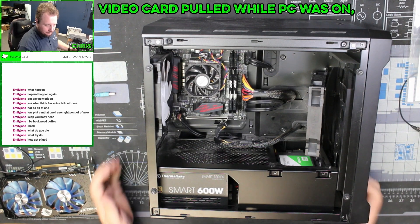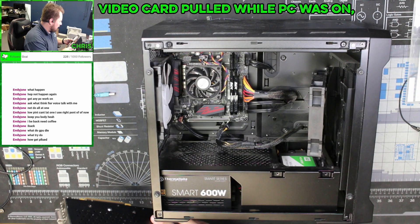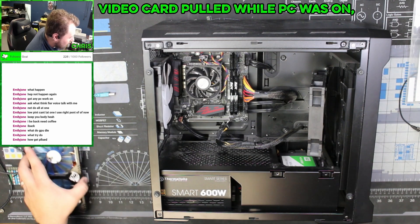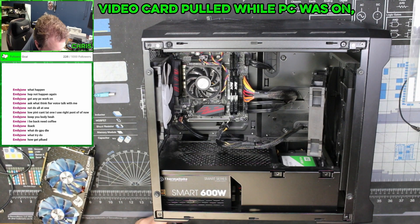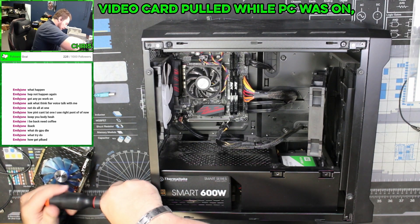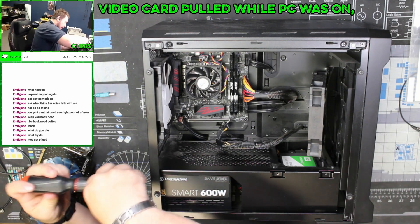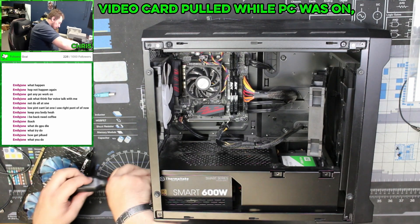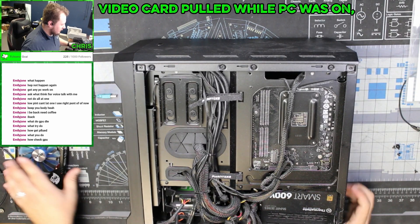The person said he was having trouble with the computer, so while it was running he decided to unplug the GPU and plug it back in to make it run better. In hindsight — and in actuality — that was a terrible idea. Now we're going to disassemble this, check each part, and figure out exactly what went wrong.